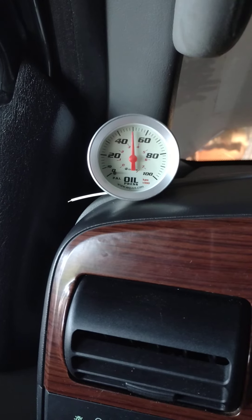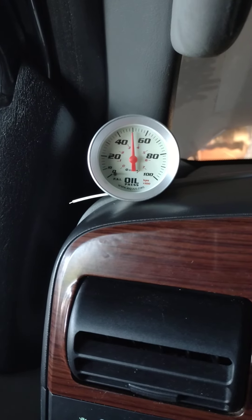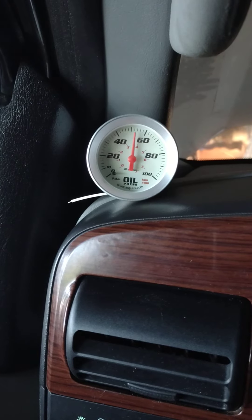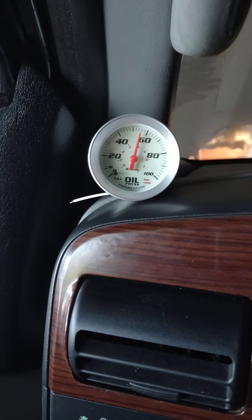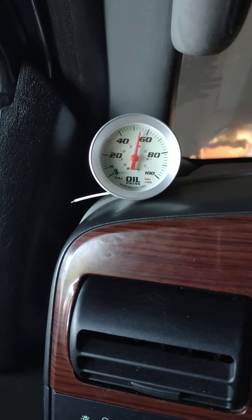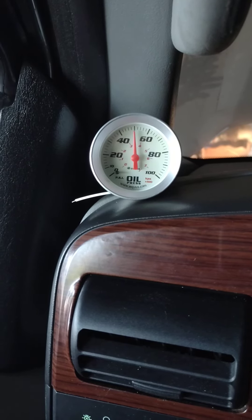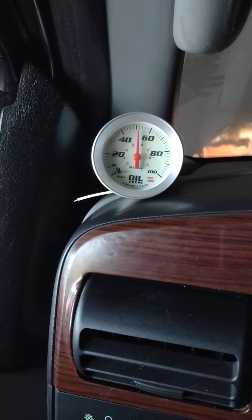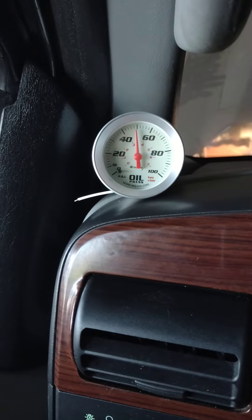Not throwing any codes. Well, there goes that alternator light again — I don't know what the deal with that is. Sounds great, sounds awesome. Smells like oil out here from burning off the manifolds.